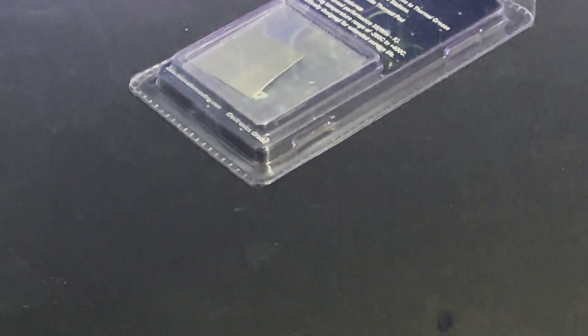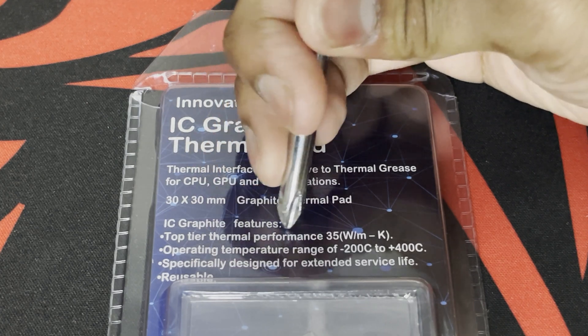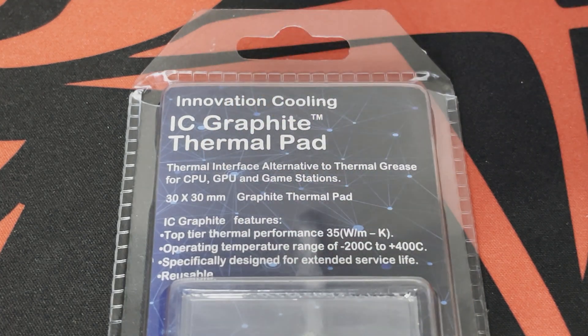It's made of graphite, and I'm really excited to see if it's better than the current thermal paste I use, which is the Naktula NTH1. It claims to have top tier thermal performance, and we're going to test that.